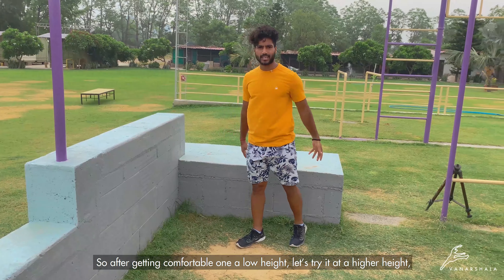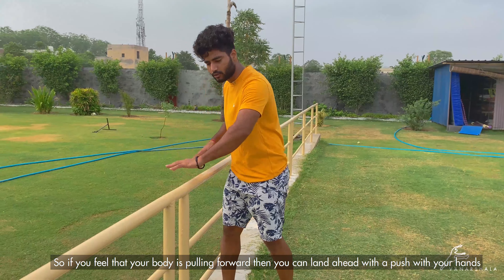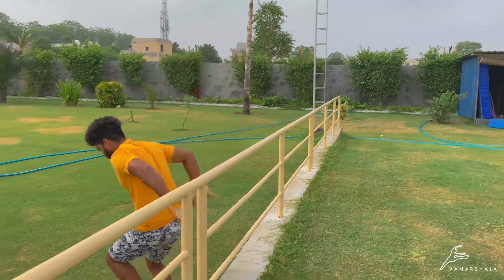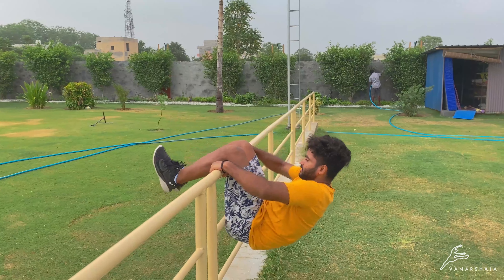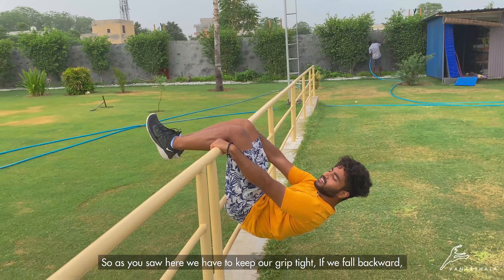In Italian Jog, sometimes we can fall in front or back. I am going to tell you two safety measures. First: if you have a little imbalance and you feel that your body is going to fall forward, then you can push the hand and land. Second: if you fall to the right side, you have to keep your grip tight. If we fall to the right side, our knee is at least on the bar and we can swing to the right side.